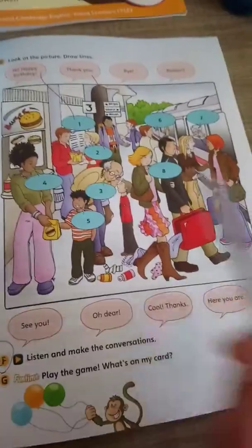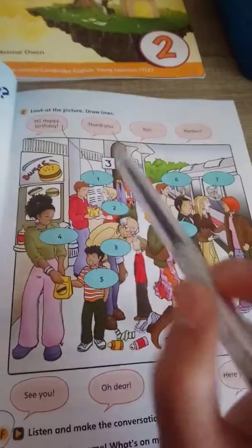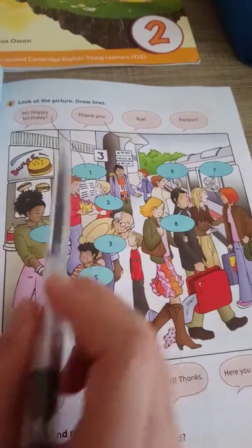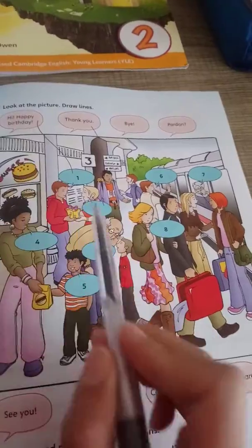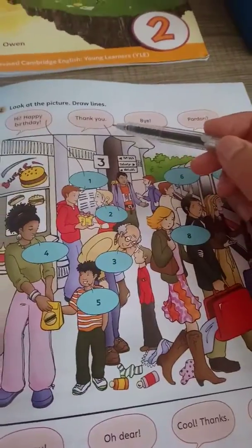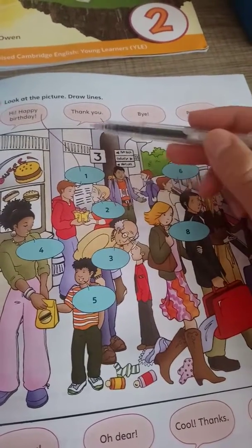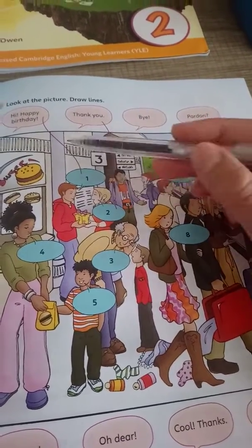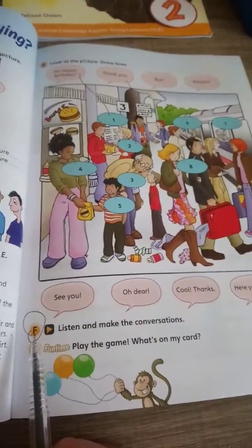You will look at the picture and draw lines. 'Happy birthday' — who says this? This boy. This is just an example for you, and you will match, you will draw lines. 'Thank you' — the girl says 'thank you.' This is just an example, and you will draw lines.